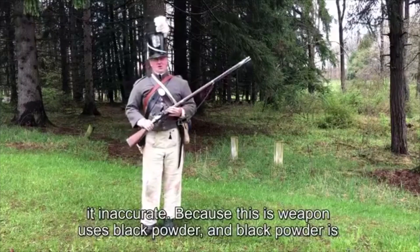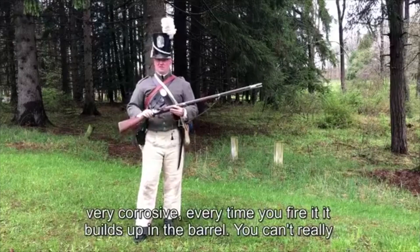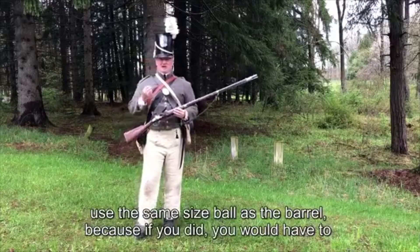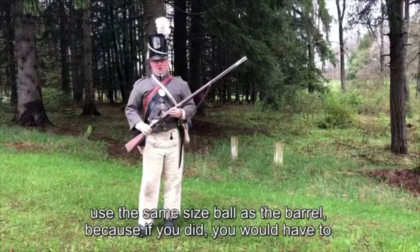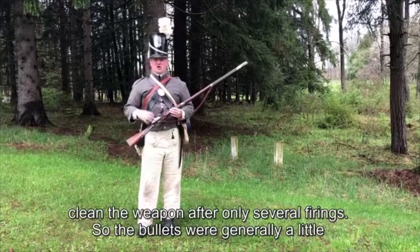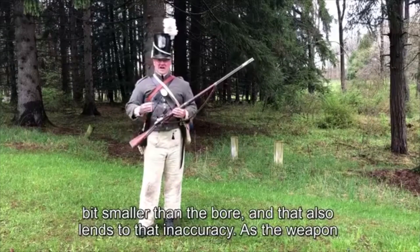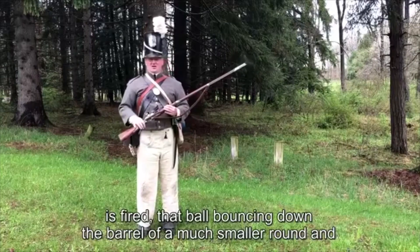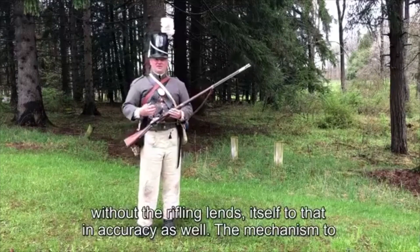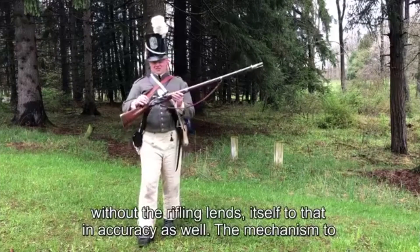An inaccurate weapon — and the ammunition itself also makes it inaccurate. Because this weapon uses black powder, which is very corrosive, it builds up in the barrel after every firing. You can't use the same size ball as the barrel, because if you did you'd have to clean the weapon after only several shots. The bullets were generally a little bit smaller than the bore, and that also contributes to the inaccuracy — a much smaller round bouncing down the barrel without rifling.